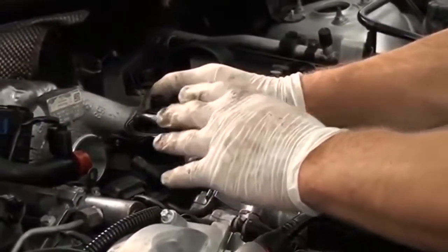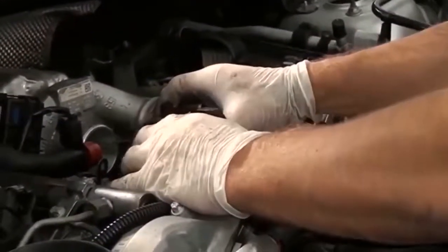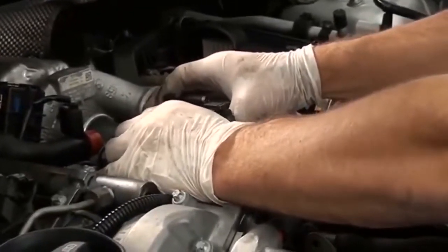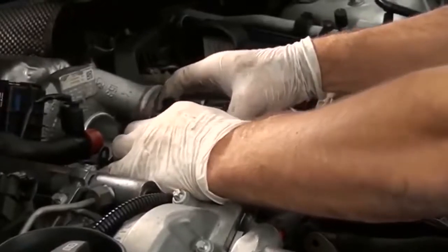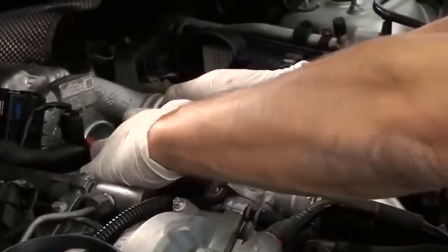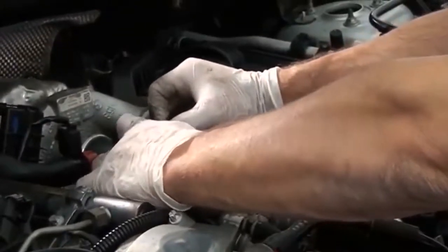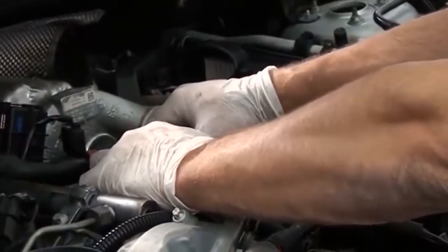Conforme eu indiquei anteriormente, vocês fazem a montagem completa com o filtro carregado com o produto, aí já liga tudo novamente e deixa funcionando por 20, 30 minutinhos. Após terminar esse ciclo, você já faz o teste de rodagem e pode provar a eficiência e a economia do sistema.